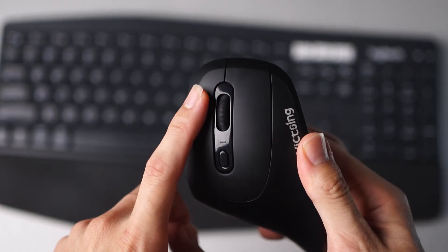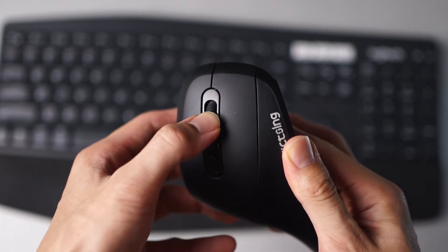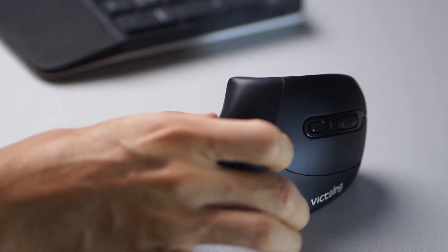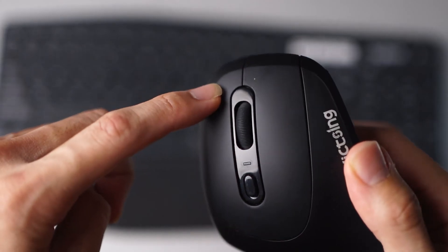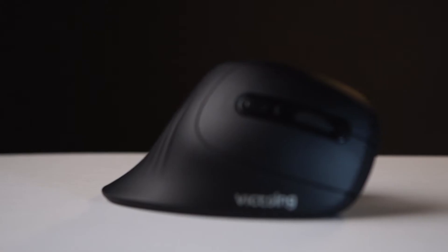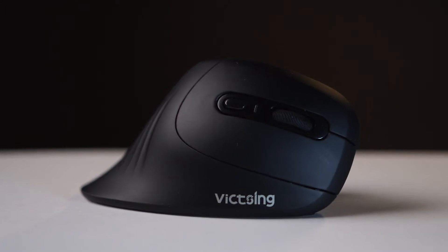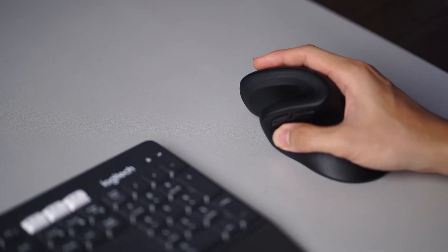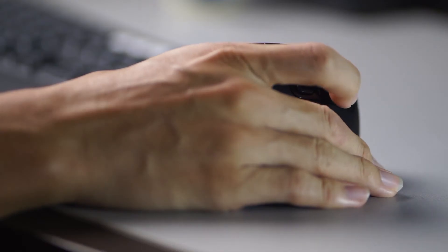There are a total of 6 buttons: the normal left, right, and middle scroll-click, a DPI control button to change between 3 different speed modes, and forward and back buttons near the thumb area. This is also a silent mouse whereby 90% less noise is generated when keys are pressed, as the buttons are constructed with new micro-switches. The basic operation is exactly the same as a horizontal mouse, just with a more ergonomic user experience.